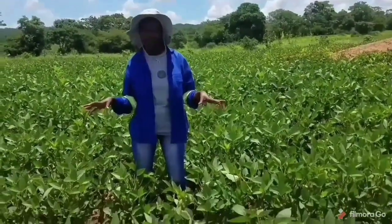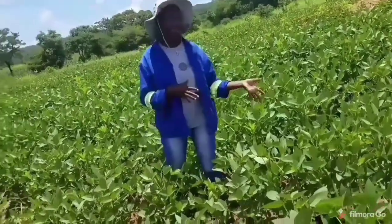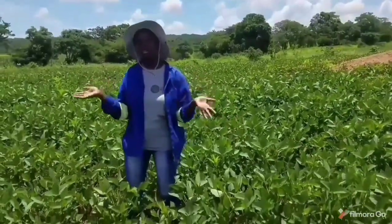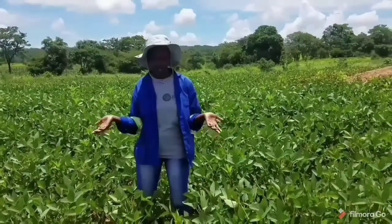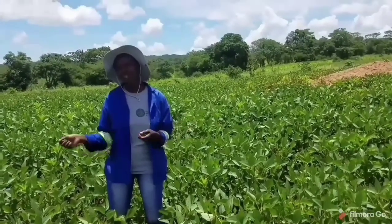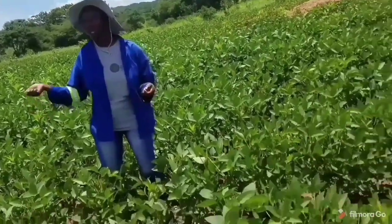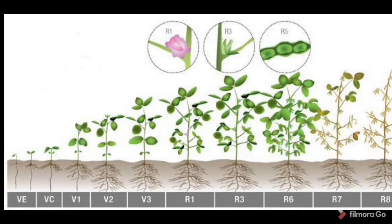Basically, this is it. I hope you've learned something. You can do your weeding by hand pulling, weed using a hoe, or you can use weed killer. The simplest method that most farmers are used to now — because hand weeding is a lot of work — is to just go in with your knapsack sprayer using the weed killer. Okay, we are done.